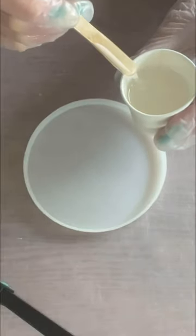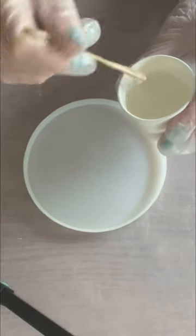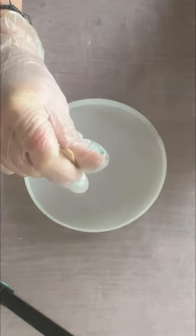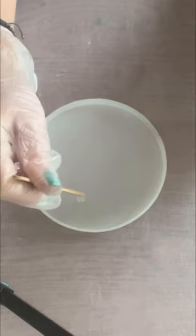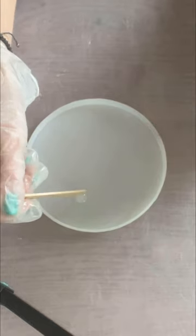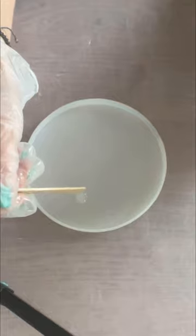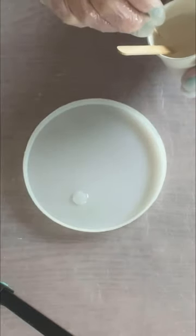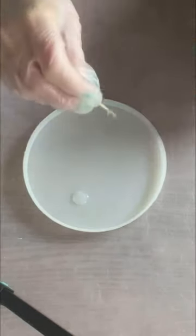The resin has now been sitting for 15 minutes, so I think we're all good to go with the first part of this tutorial. It's all about dropping the resin into the mould in various different sizes, because obviously you want it to look like raindrops. I'm using a lollipop stick, and I find it quite useful to also have a toothpick for some particularly small little drops.